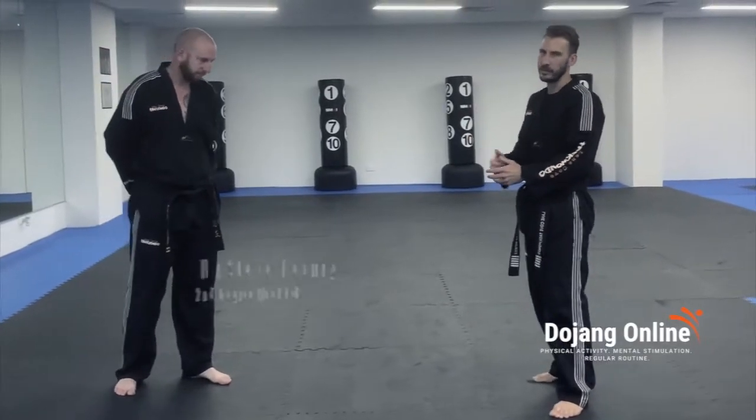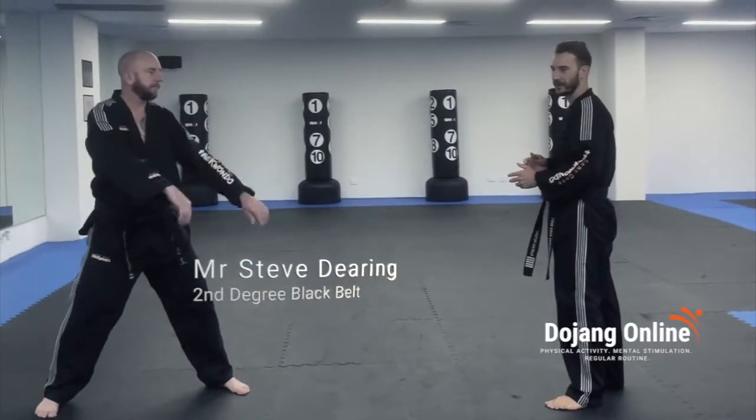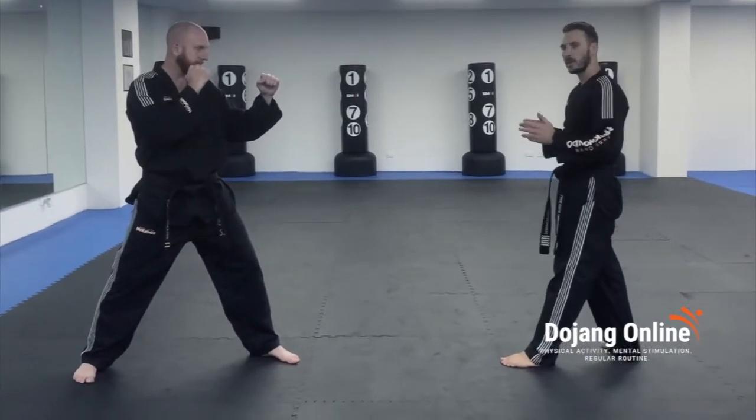Alright, so welcome to your hook kick tutorial. This is one technique we want to do to the face. I'm going to break it down for you. If this is my target, what I want to do is I want to start by getting into a side kick position.